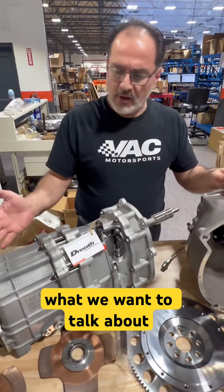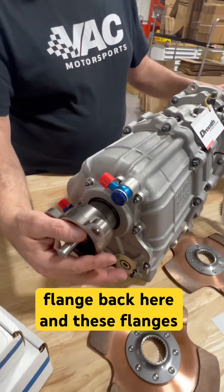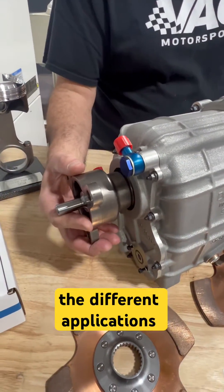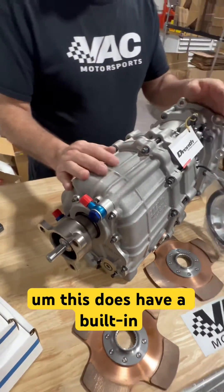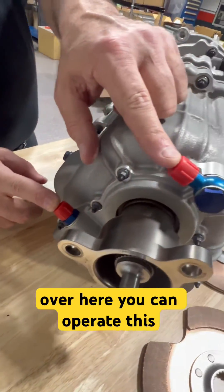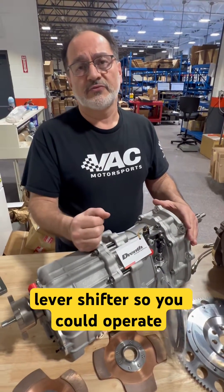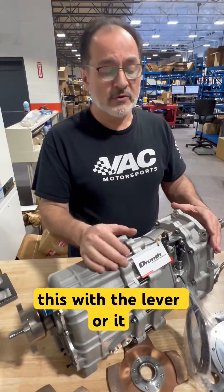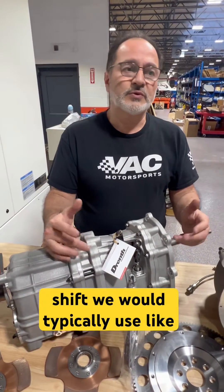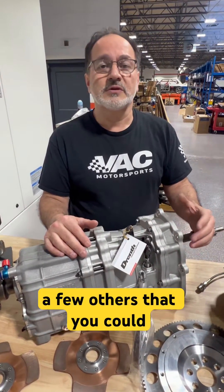This is really a universal gearbox. You have the flange back here, and these flanges are available in different diameters for different applications. It does have a built-in pump as well, so you can see the cooler inlet and outlet over here. This is set up for a lever shifter, so you could operate it with the lever, or it could be converted and used with paddle type. With paddle shift, we would typically use KMP, and there are Geartronics and a few others that you could also choose.